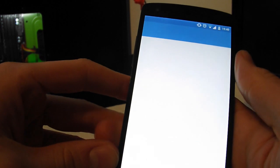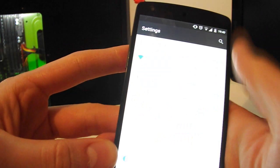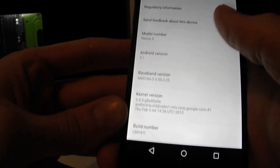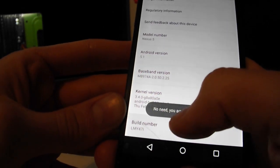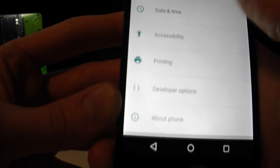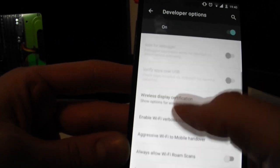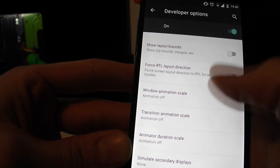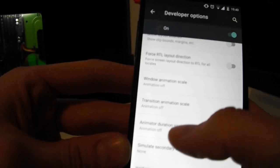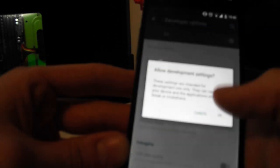Tip number seven: disable animations. Go into Settings and enable Developer Options by going to About Phone, scrolling to Build Number, and tapping it repeatedly until you're registered as a developer. Then in Developer Options, find Window Animation Scale, Transition Animation Scale, and Animator Duration Scale, and set all three to Animation Off. This also makes your phone feel faster.